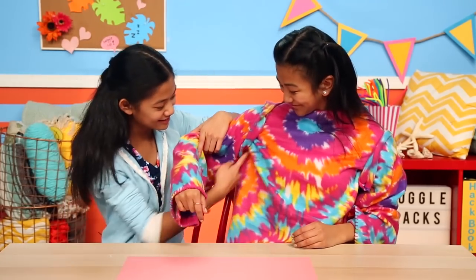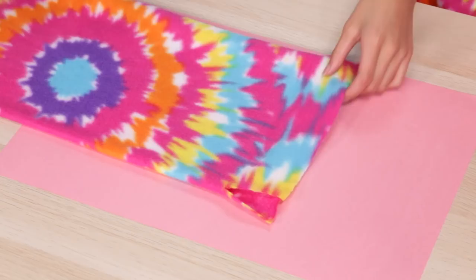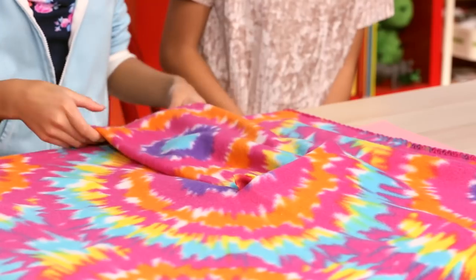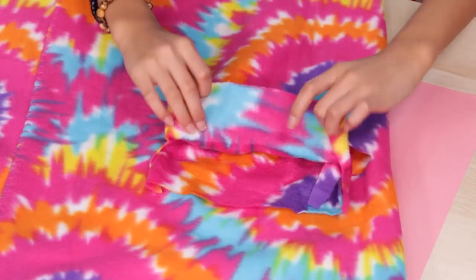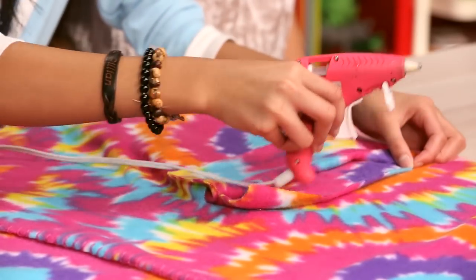So cozy! To attach your arms onto your blanket, put the sleeve inside the hole you made for your arm, and make sure that the seam is down. Now flip it over and glue the flaps down to the inside of the blanket. You'll do that on the other side too. These are so cozy!